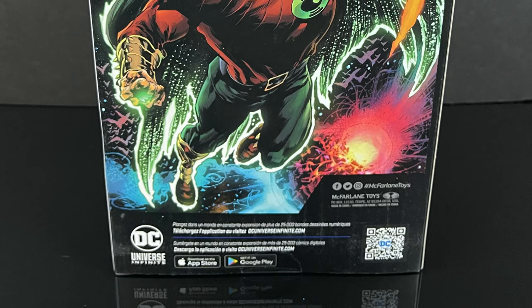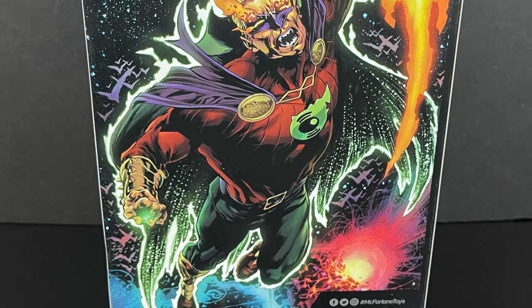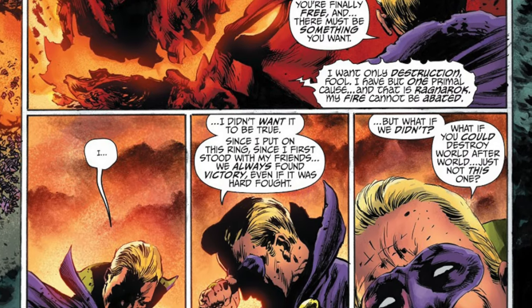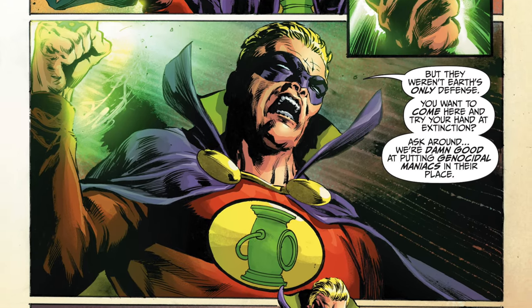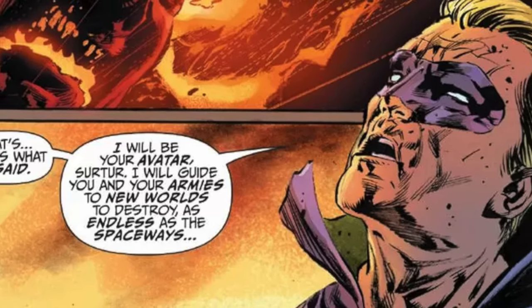It's a bit of an Elseworlds tale. Alan Scott becomes the Herald of Searcher — the DC Comics version of Searcher. So he's this big demon walking all over Earth 2, and Alan Scott, to save what's left of his Justice League, makes a deal and essentially becomes a Silver Surfer and Galactus kind of thing, where he goes out of the universe.